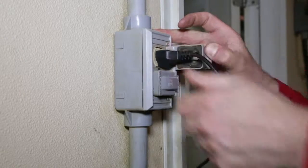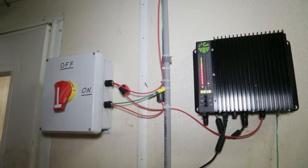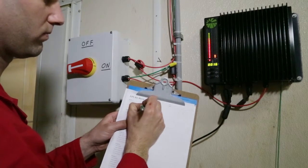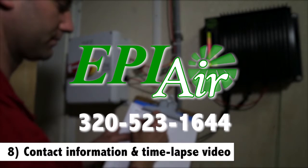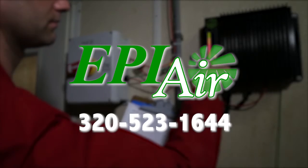Now plug in the power supply. Once the power supply is energized, the LED display will light up. The EPI Air system is now cleaning the air. Observe and record the hour meter, KV level, and MA level. BEI has certified installers that can assist at any time throughout the installation process. Contact our office at 320-523-1644.